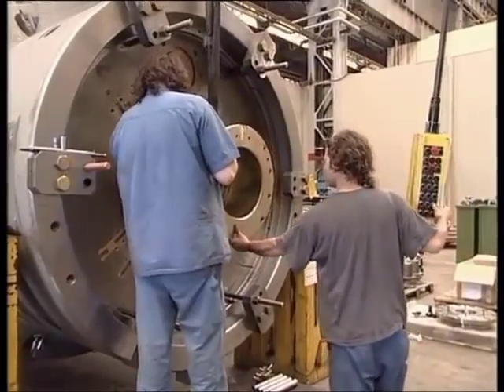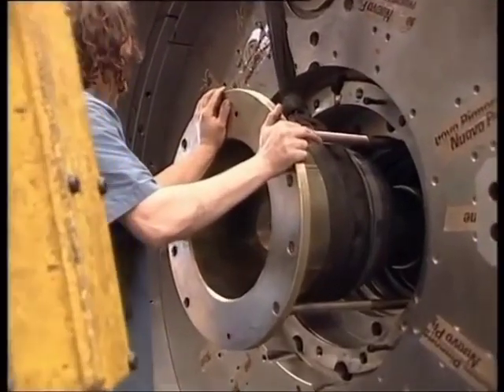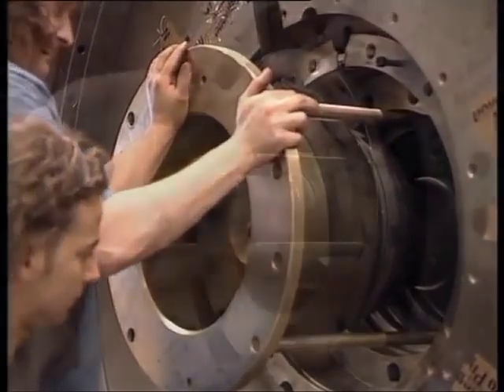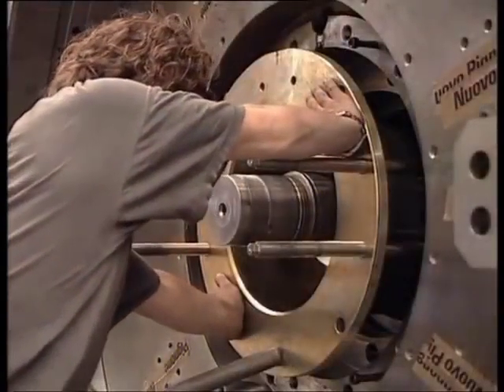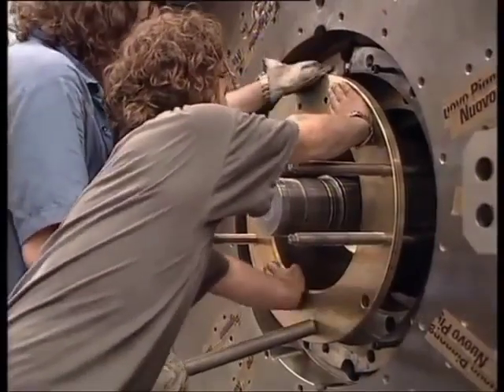The dry seal is being inserted into the head cover by set screws. The rotor has to be lifted by half the radial clearance on the labyrinth seals in order to allow the seal to be freely fitted in position.